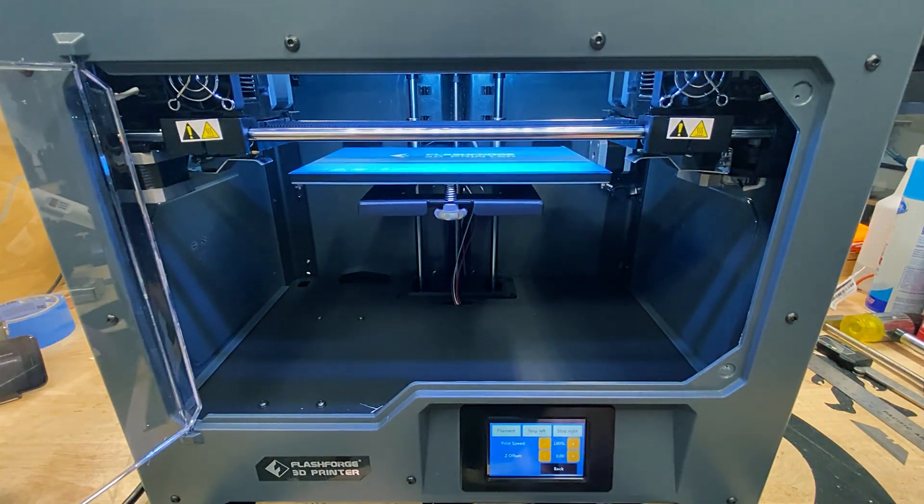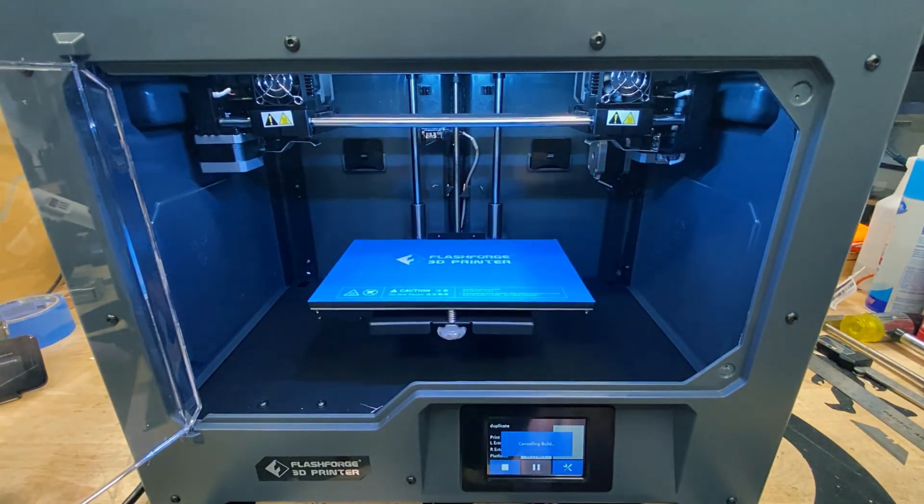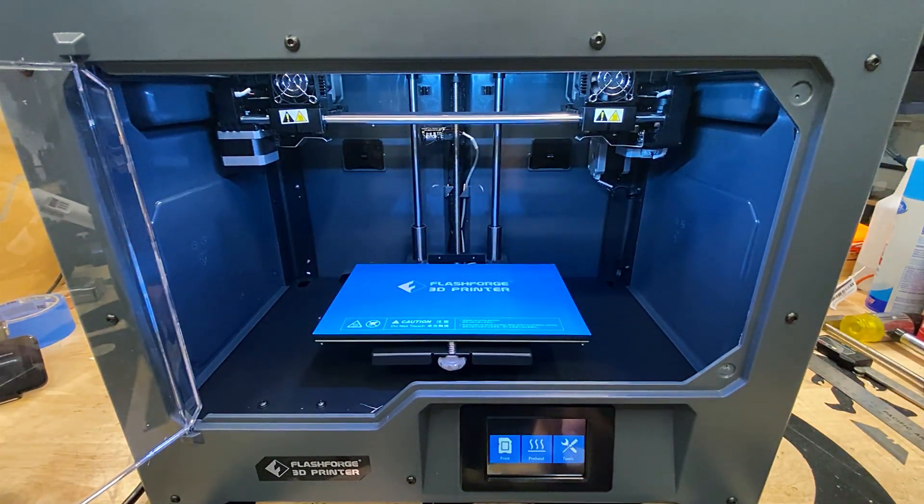During a print you can change the filament, stop an extruder, adjust print speed, and adjust the z-axis to compensate for bad prints. Back on the main screen there's a preheat section that allows you to warm up the extruders or build plate, which is useful for releasing prints or cleaning your nozzles.